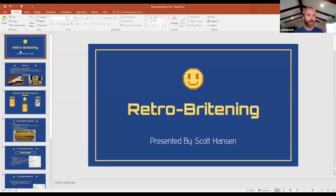Hello. My name is Scott Hanson, and this is a talk on retrobriting.